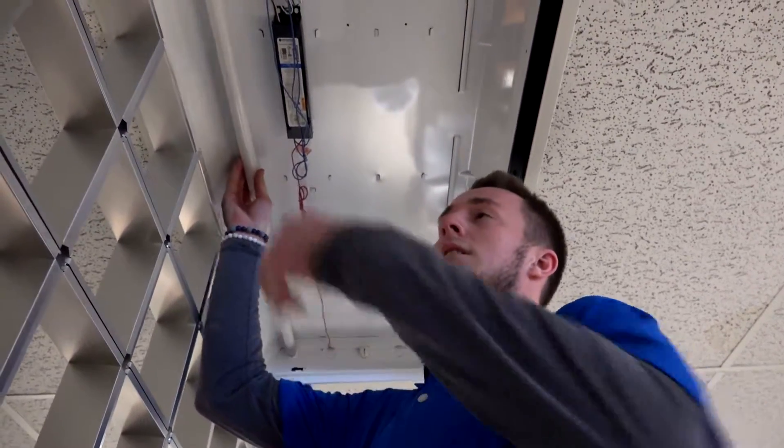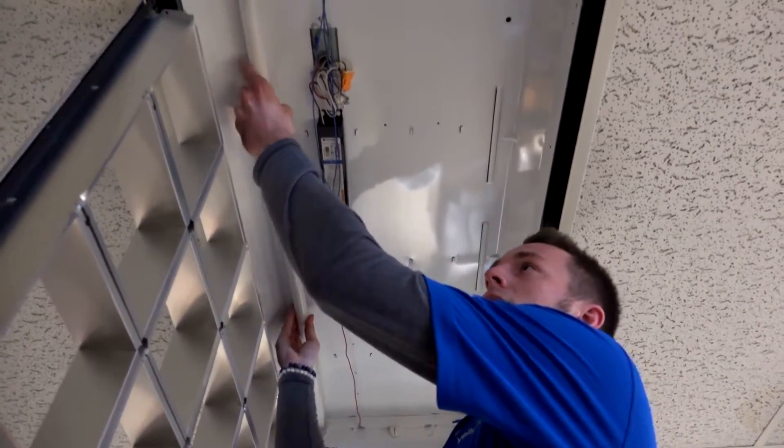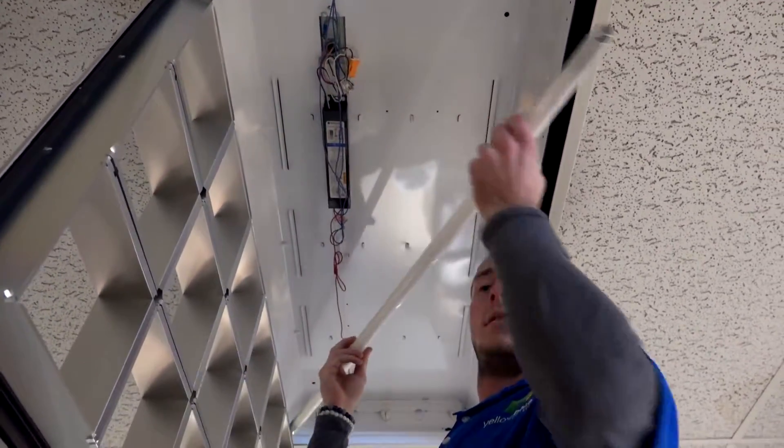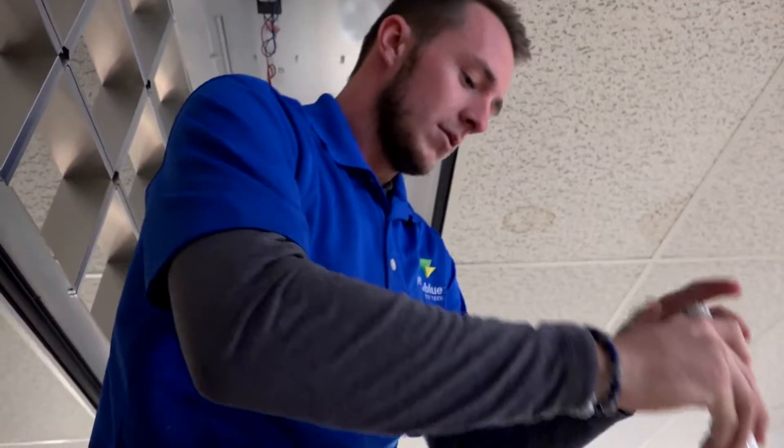First thing you do, you want to take out all your bulbs. Once you have all your bulbs taken out, you want to disconnect the power from the ballast and cap it immediately.